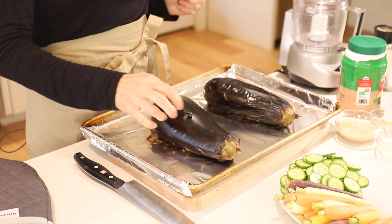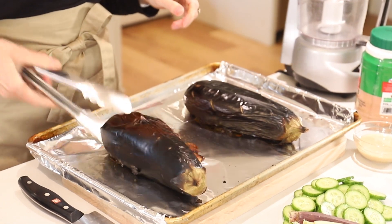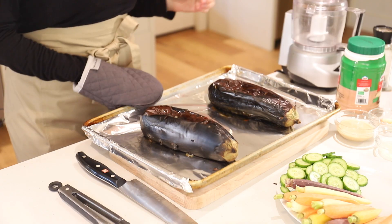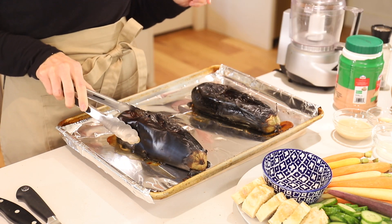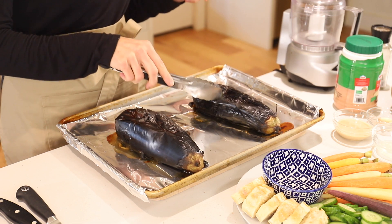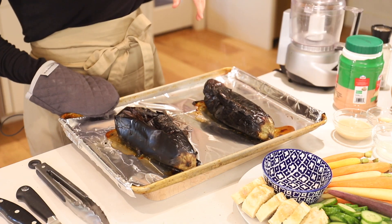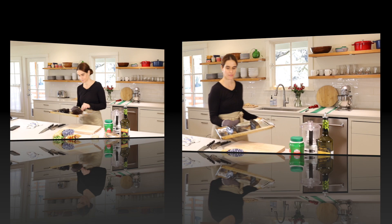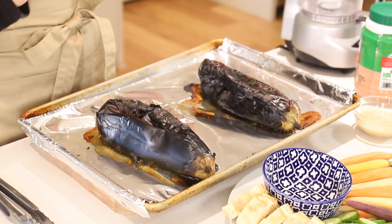It's really starting to get nice and charred now and the flesh is starting to deflate — that's what we're going for. Give it another twist and back in the oven for another 10 minutes. Now it is looking really, really charred. You can see the liquid coming out is getting charred too. It's deflating and burning, but don't worry — that's what you want. Give it one more turn, then pop it in for about five more minutes. We'll let these cool for about 15 to 20 minutes so we can work with them.